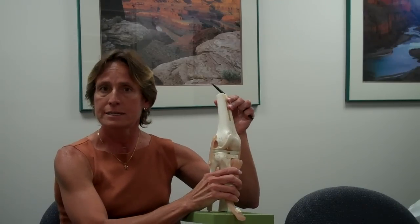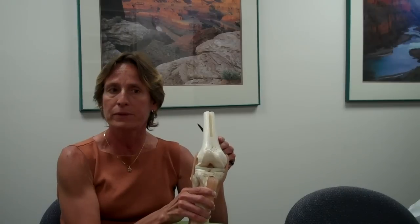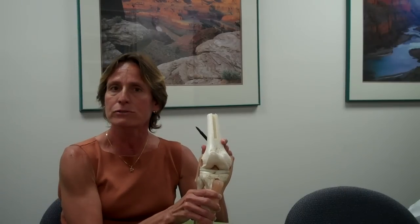Another mechanism would be through a hyperextension, where the knee is extended beyond its normal level. And the other is through a quick stop. When the anterior cruciate ligament is injured, one usually hears or feels a pop in their knee. It doesn't happen all the time, but many times one can feel the pop.